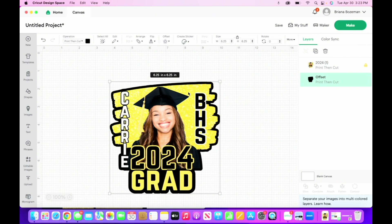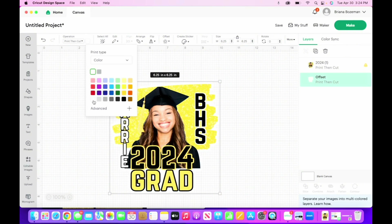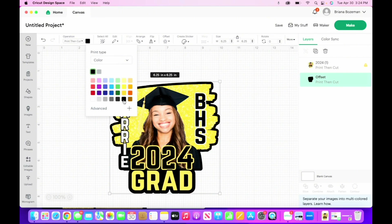What this does — the offset makes everything one piece when it cuts. You can leave the offset black, or you can make it white, yellow, whatever color you want. It's between you and your printer and how much ink you have. If you don't have a lot of ink, just do the best you can. I'm kind of feeling the black though — I really like that — so I'm going to leave it black.